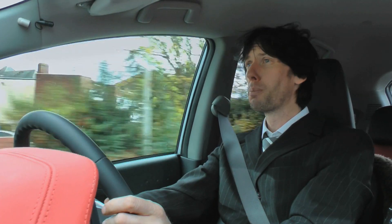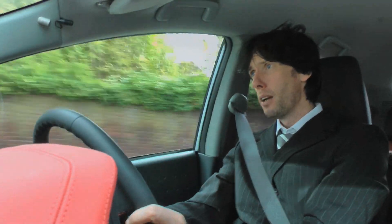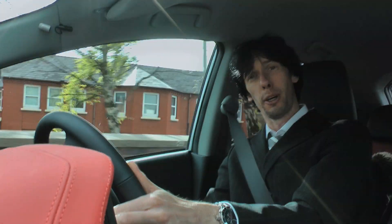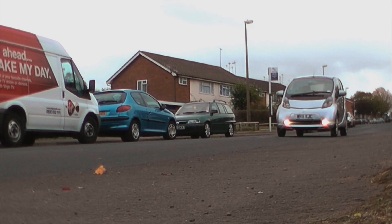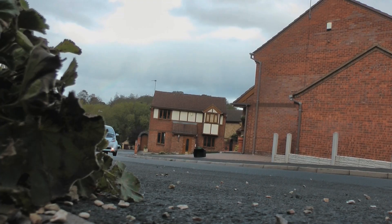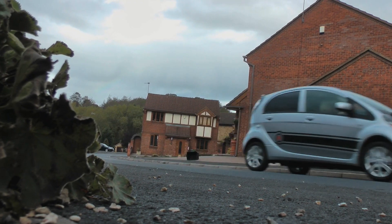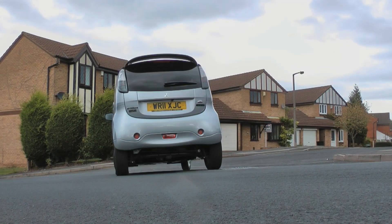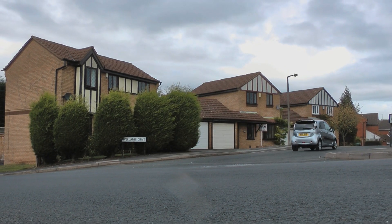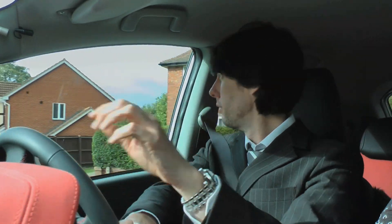If that's not enough to persuade you to part-exchange the wife's little run-around, then consider the other savings. The government is currently giving away a plug-in car grant of up to £5,000 when you purchase one of these cars. It's also exempt from company car tax, road tax, and the London congestion charge. It can even save you money in the maintenance department, as it only requires a service once every 12 months or every 12,500 miles — that's because its power unit only has one moving part.